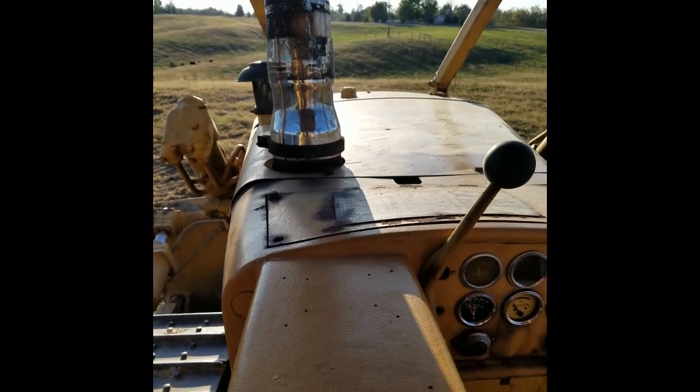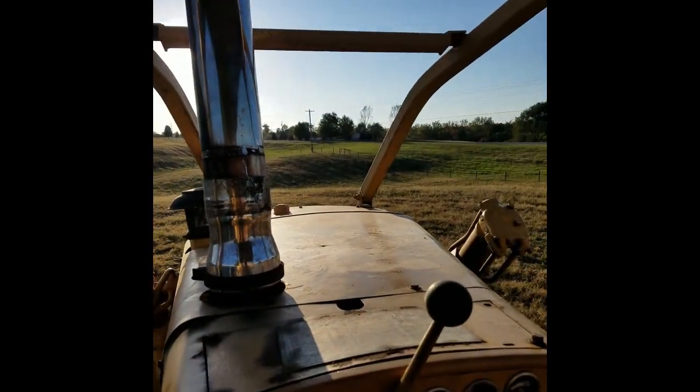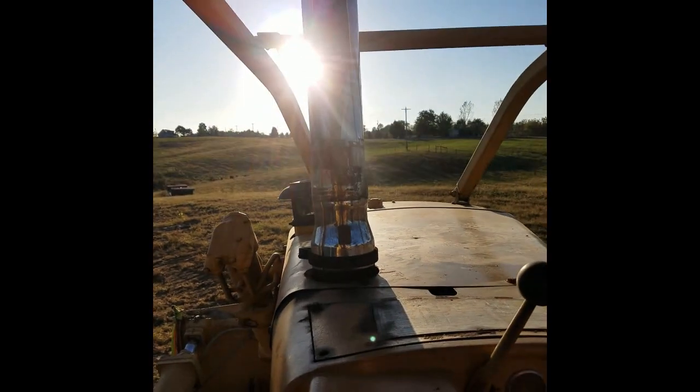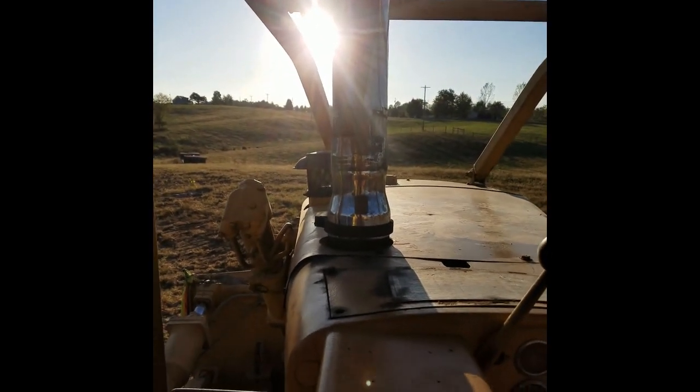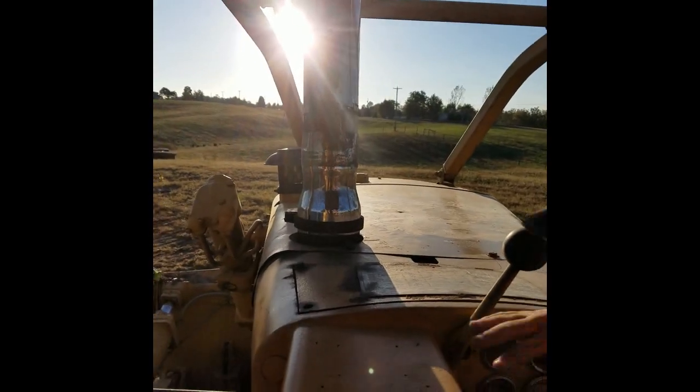Now that I've got no muffler on this thing, I realized just how little it was actually doing. The chrome stack does let the smoke roll a little bit better. Maybe one of these days I'll get a new camera that you can actually hear the thing run on, and we'll get to try it out that way.